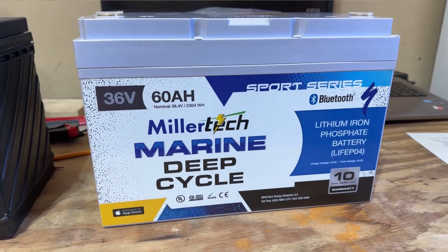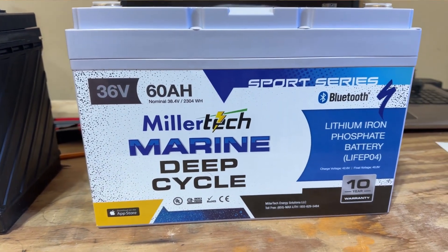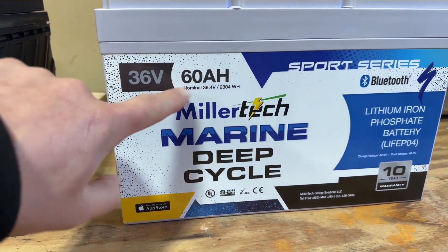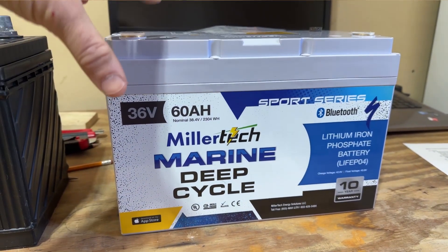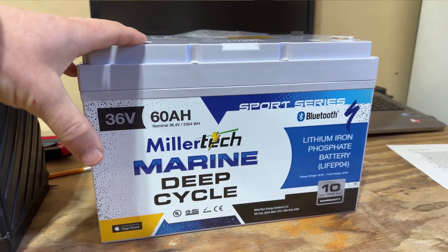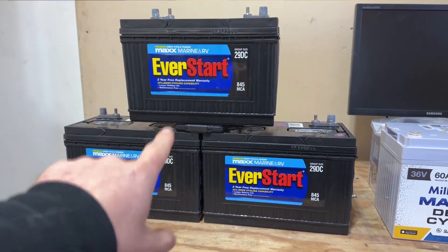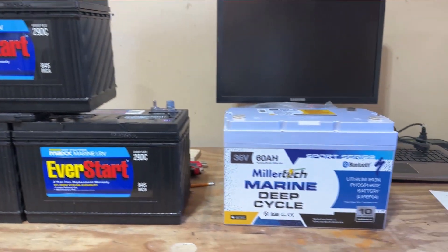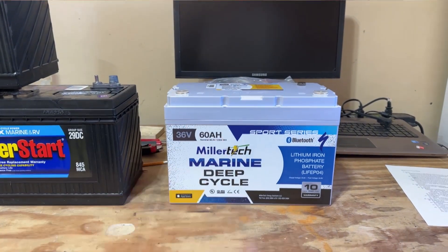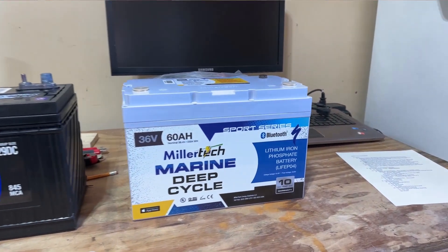Here is one of Miller Tech's Sport Series batteries — brand new this year. This is their 36 volt 60 amp hour single battery. It comes in at a group size like 31, which will fit in the same exact place as a standard battery. All three of those batteries are now done better by this one single battery in my boat.